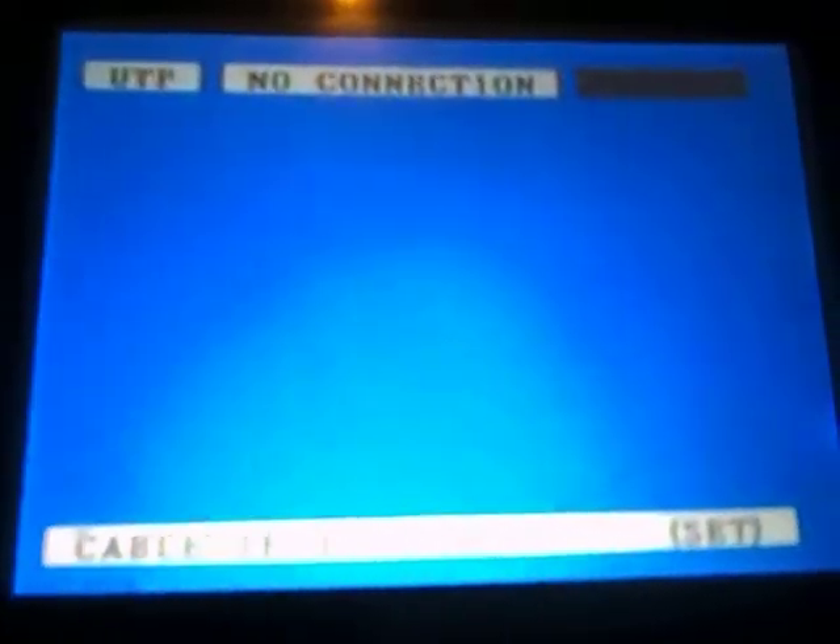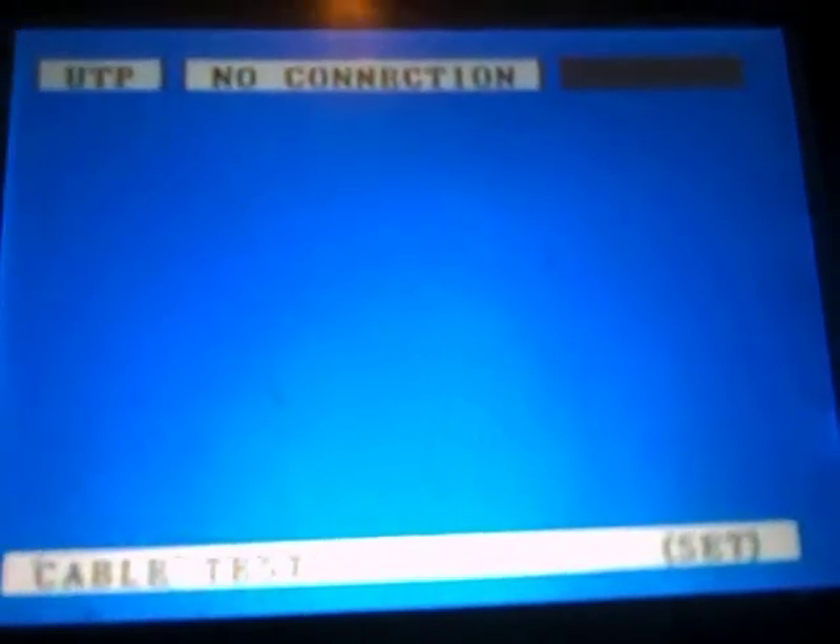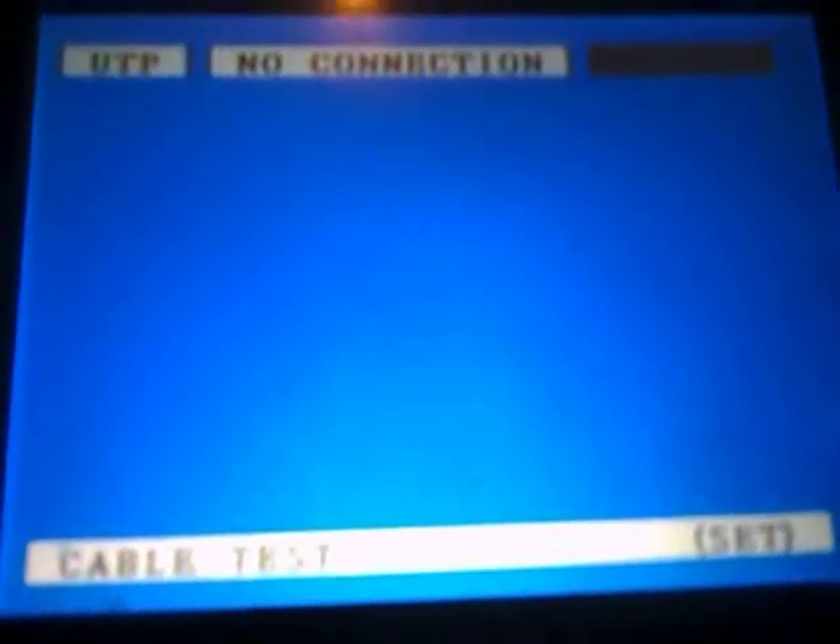If we turn it to UTP mode, it says 'no connection' because we haven't connected anything to it yet. With your meter you will also have one of these end-of-line terminators.